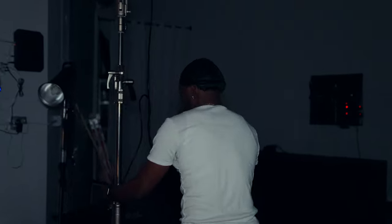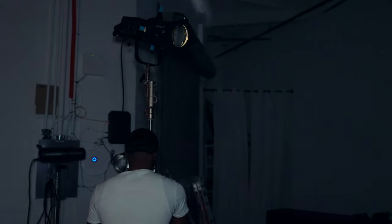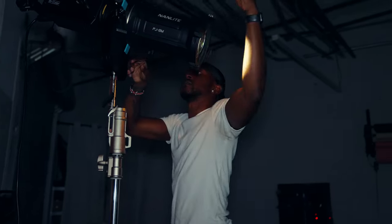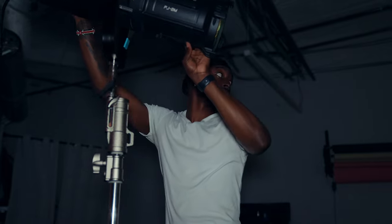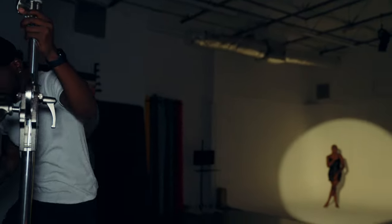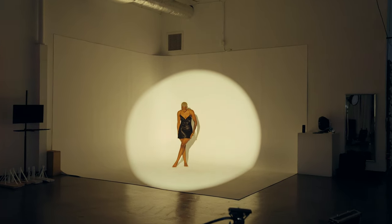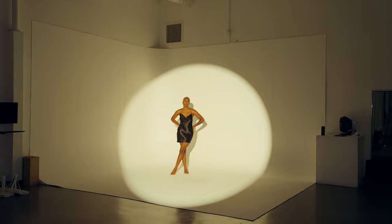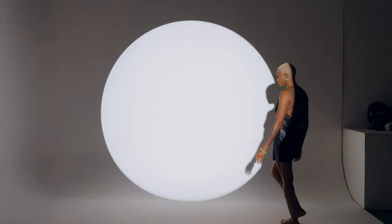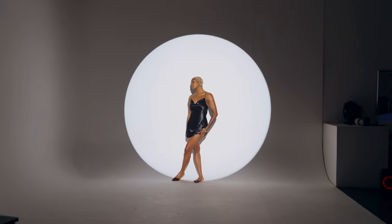The next advantage constant lights have over studio strobes is the speed when changing setups. I can just move the light, position it, get the intensity right, and I'm ready to shoot. You don't have to waste time, waste battery, or waste flashes like you do with traditional strobes — set up your lights and you're ready to go.